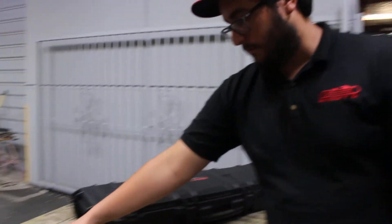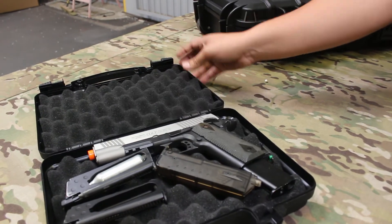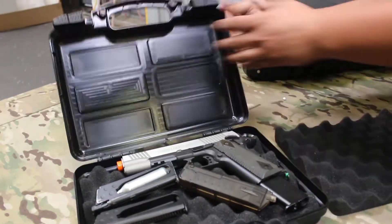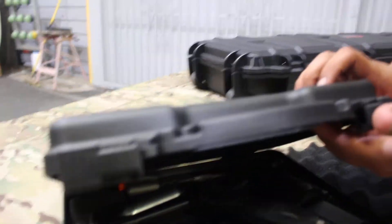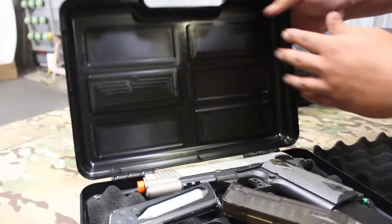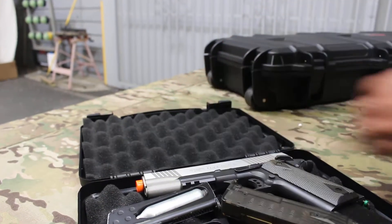And then you got some nice foam padding, and yeah, that's pretty much the extent of it. The plastic on the outside is actually pretty thick — pretty thick plastic so you shouldn't have to worry about your stuff getting banged up if it were to be thrown off of something.